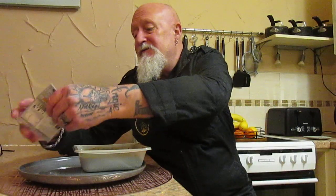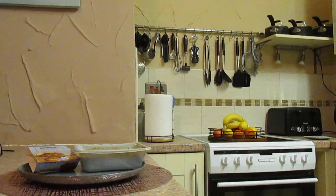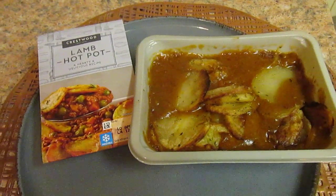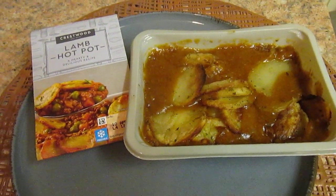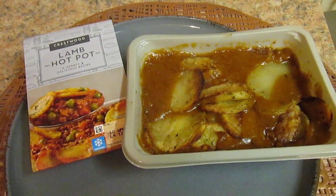I've got to be honest — had it been done in the oven, the potatoes would have looked different. There we go — doesn't look bad, does it? But as always, it's down to the taste test.